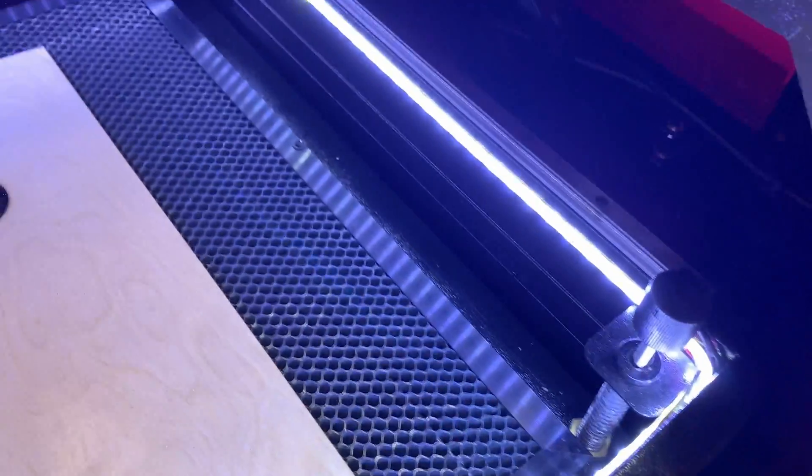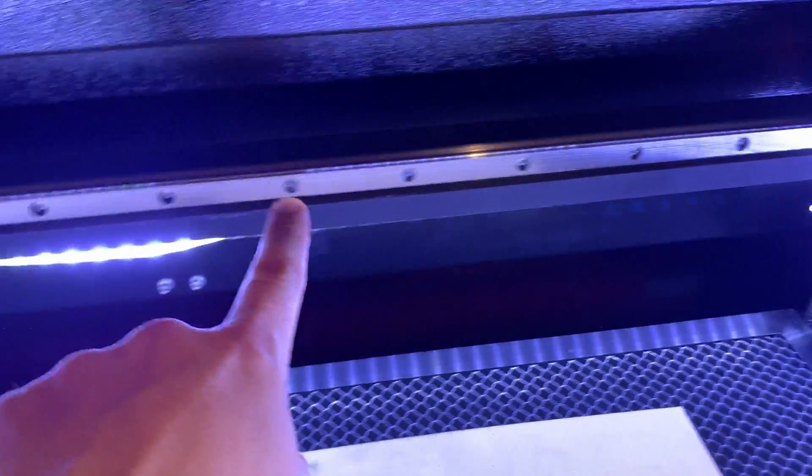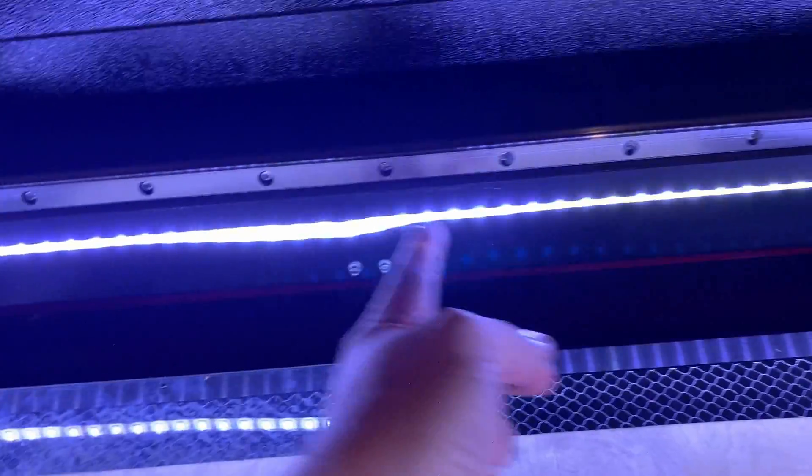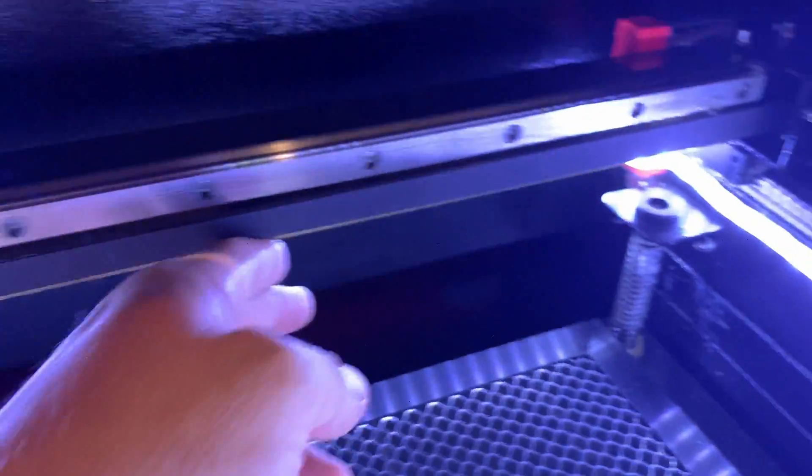On the newer models, the light bar is only on the gantry that goes across the top — it's just one light strip about 12 inches. I went ahead and cut that cable.